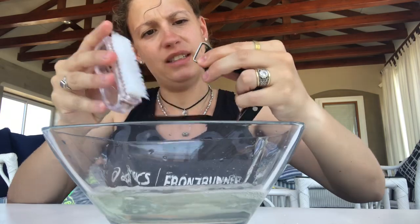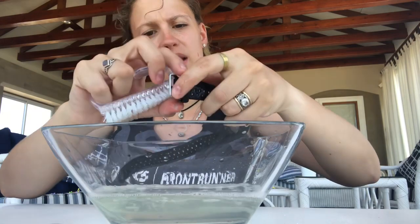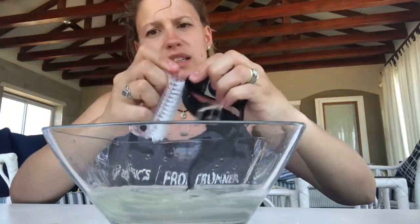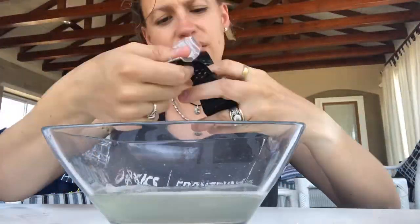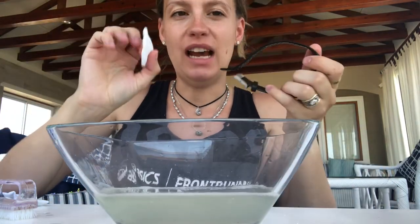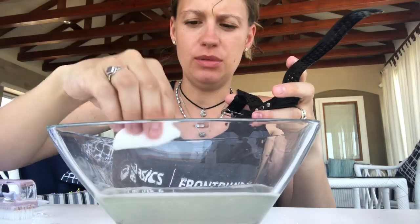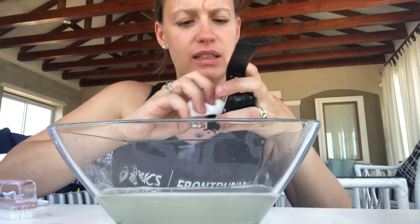I'm going to just slightly brush the strap — it is quite messy — cleaning it in all the holes. Now I clean the strap. As you can see, my water is very dirty. Look at this, it's a little shocking! So now to clean the heart rate sensor on the inside, I'm taking a little bit of cotton wool and dabbing it into the soapy water, then gently rubbing around it to clean it softly.